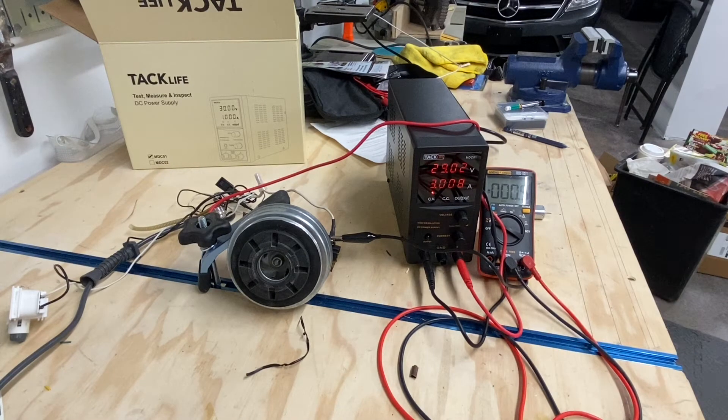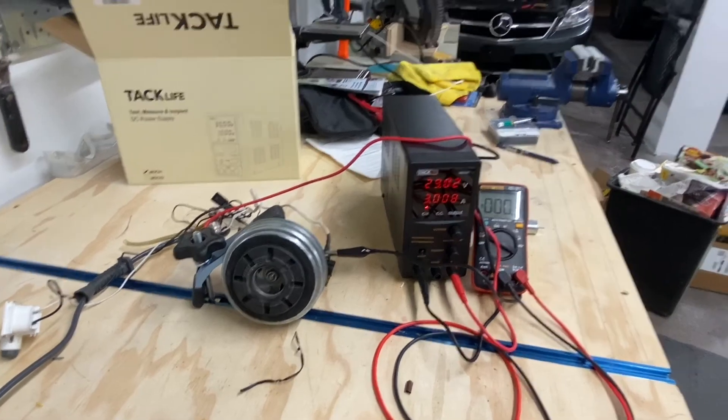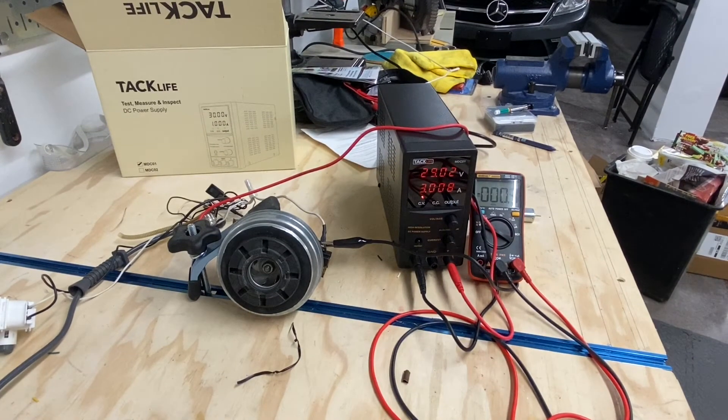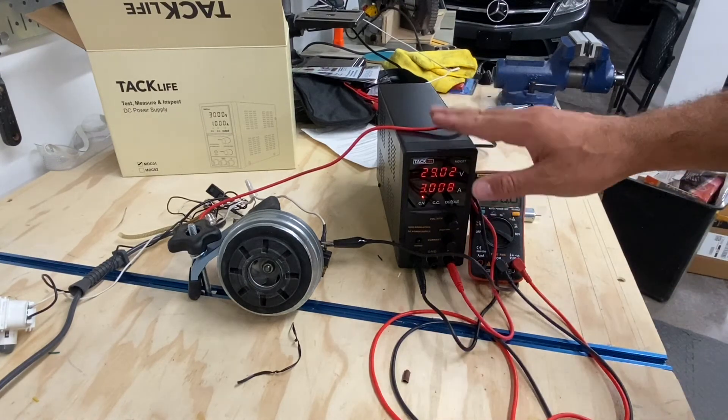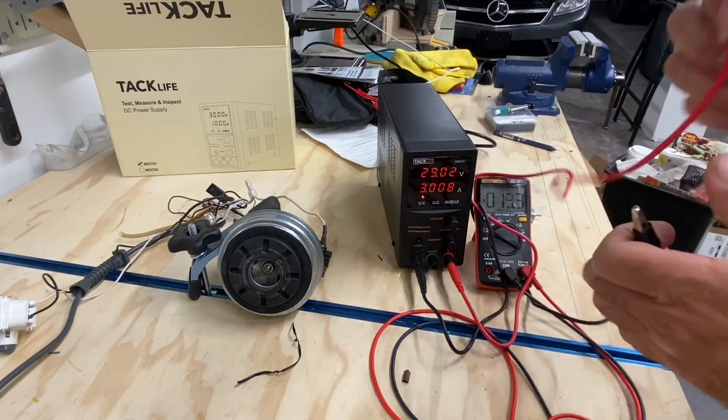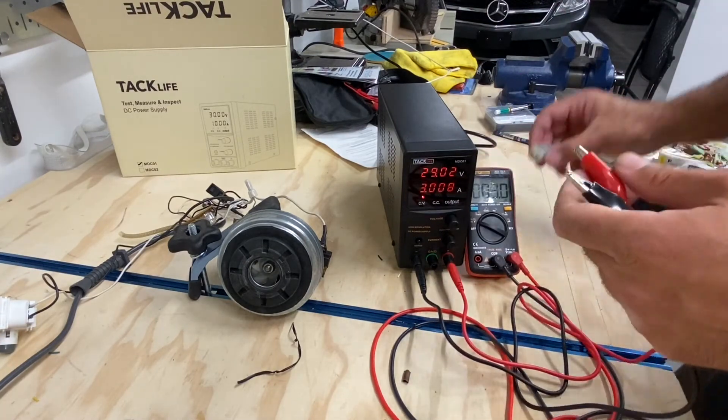I'm going to use it to test out some car parts today — my car is parked in the back with the hood open. I'm testing a sensor that requires 12 volts. You could rig up batteries, but it's messy and you're never quite sure. I don't want to use the car battery itself because that battery is very sensitive. I really like having a constant power source where I can set a max current limit — something you can't do with a car battery.